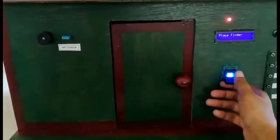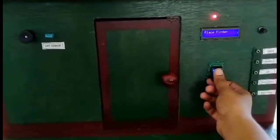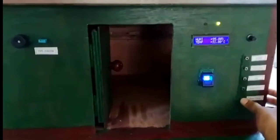If a match is found between the fingerprints, it provides a high signal to the servo motor and the door will open. If no match is found, the controller will provide a low signal to the servo motor and the door will not open.